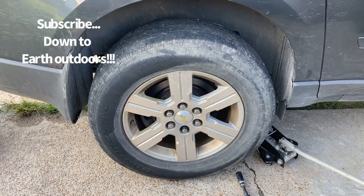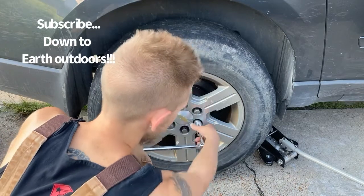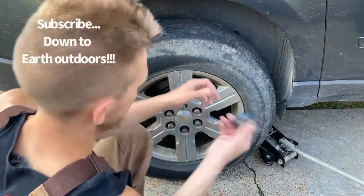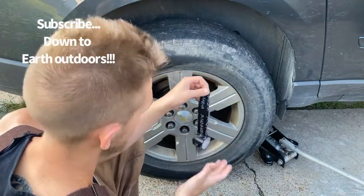You get them stubborn lug nuts that don't want to come off and keep working your socket. You got one that just won't pop off and it keeps wallering your socket where it's breaking loose from you and you can't get a good grip on it. Well, get you some electrical tape — doesn't have to be MSHA or whatever, just get you some electrical tape.